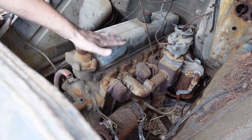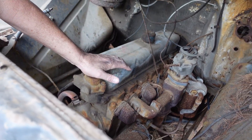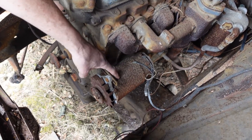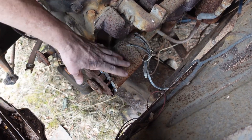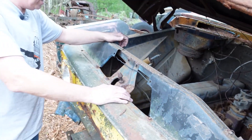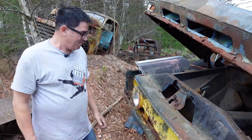In '63, the 292 would replace this. We also see here a generator, which confirms yes, 1962 — in '63 the alternator would replace that. So this truck must have been pretty slow in its day with that 261 cubic inch inline 6.